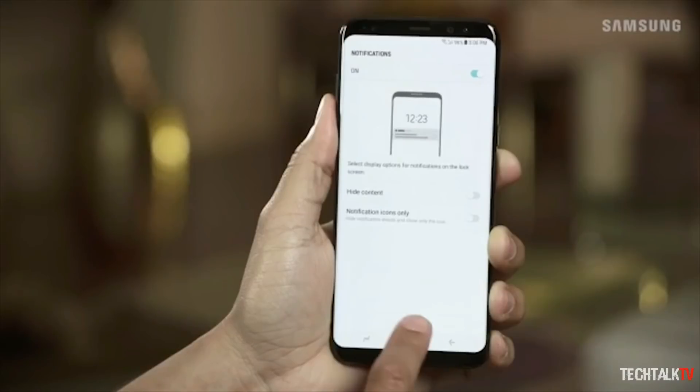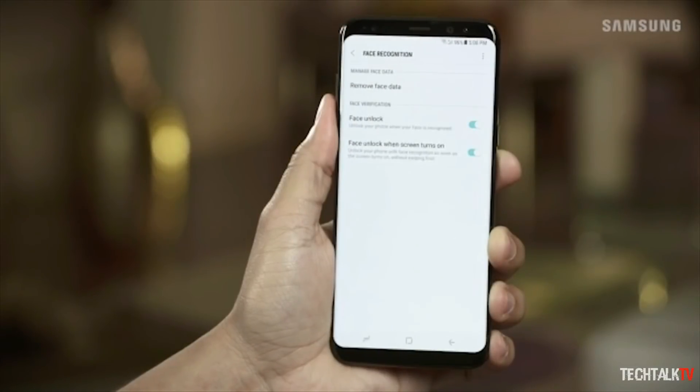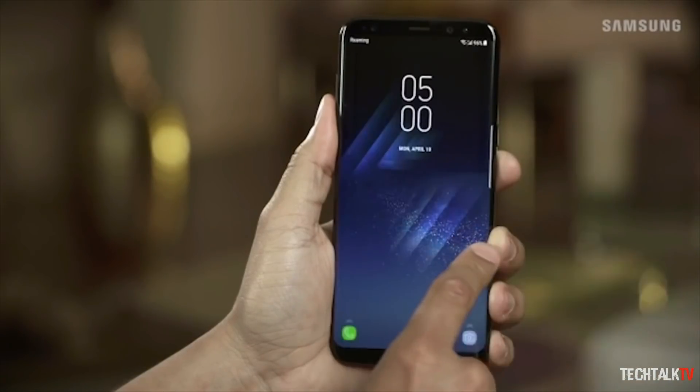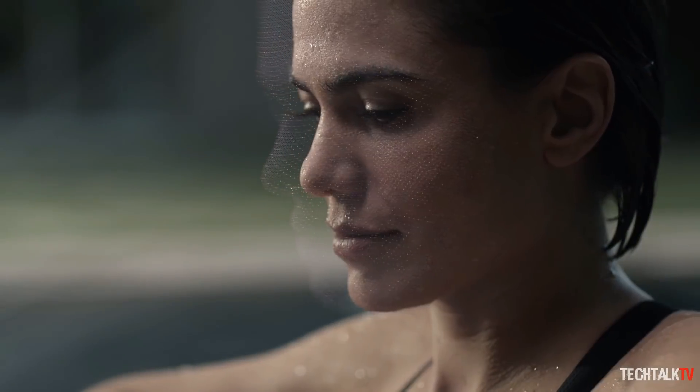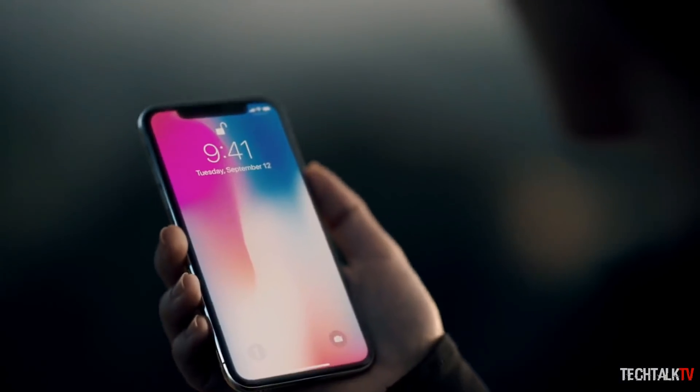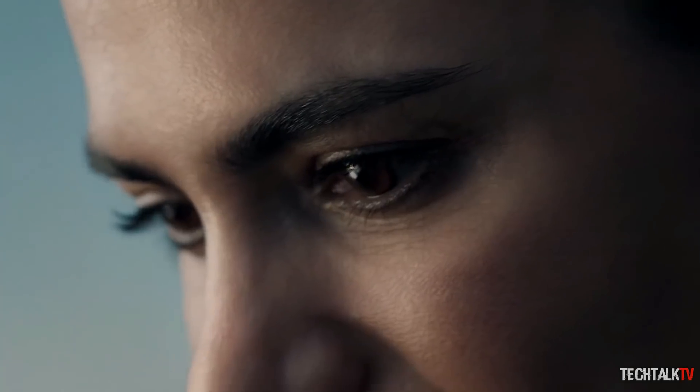The addition of a 3D sensor will improve the face recognition functionality to a great extent — not only the accuracy, but also the safety and speed of the device. The camera takes a 3D scan of the user's face from all angles and then it is securely saved in the smartphone. The technology will likely be similar to the TrueDepth system that Apple uses.